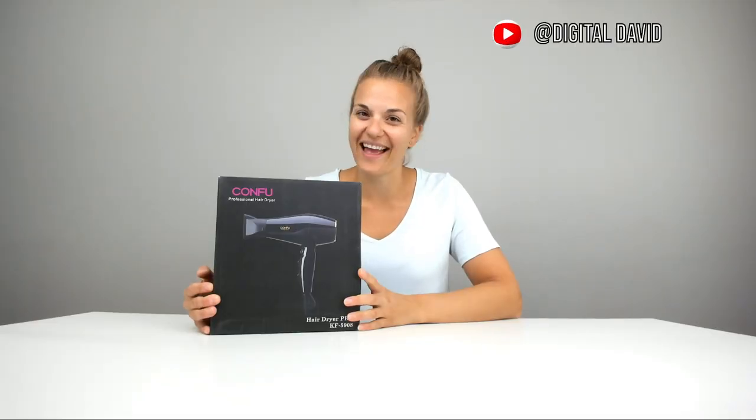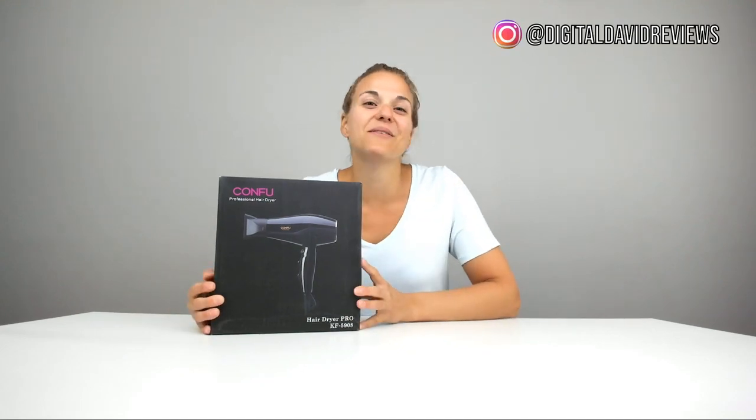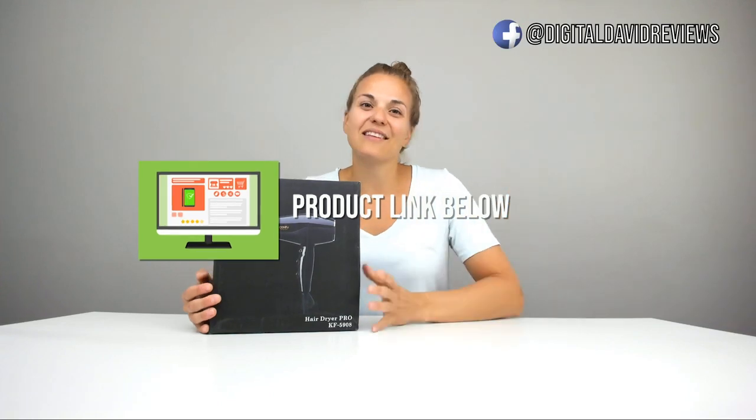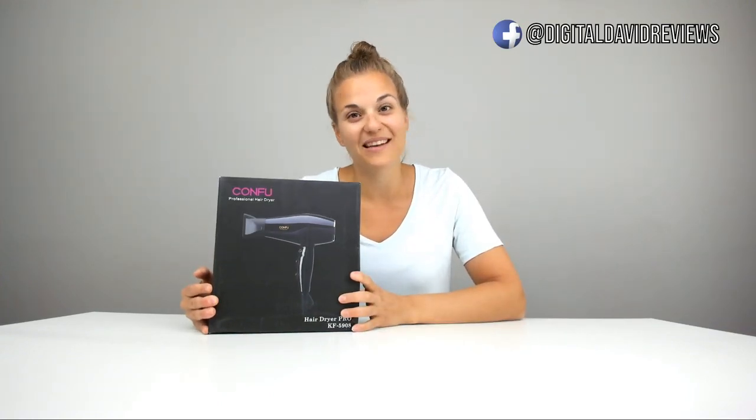Hey everyone, Digital Amy here again with another Kung Fu hairdryer. This one was also sent to me to review, but any opinion I express is my own. The product link is below. I've got a lot of other hairdryer videos that you can take a look at, so you can shop around and see which one is best for you.